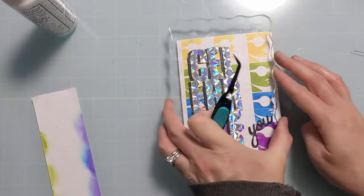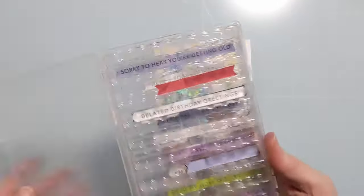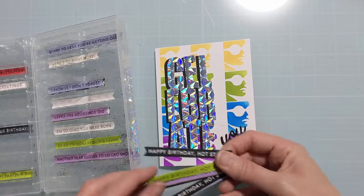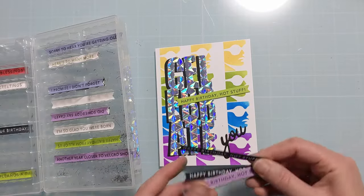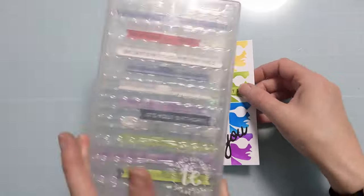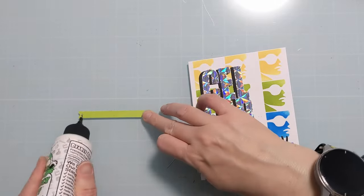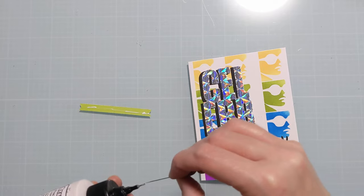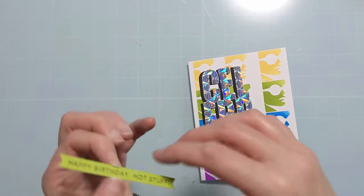So I've got the Celebrate U, I have this really funky cool stenciling, and then on the inside of the card I just want to use one of these sub-sentiments. I have this really perfectly colored green cardstock — it just says 'Happy Birthday Hot Stuff.' I feel like it kind of goes with the sassy theme of the front of the card, so I'm going to liquid glue that and put it on the inside of the card, and that's going to finish the design.